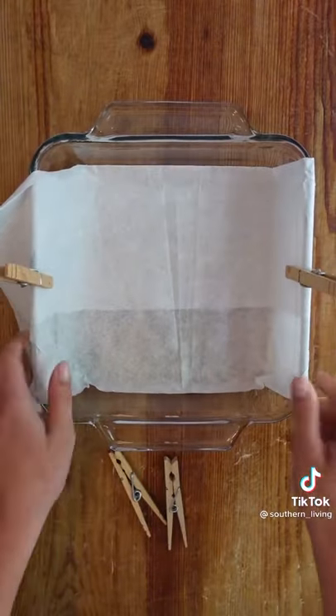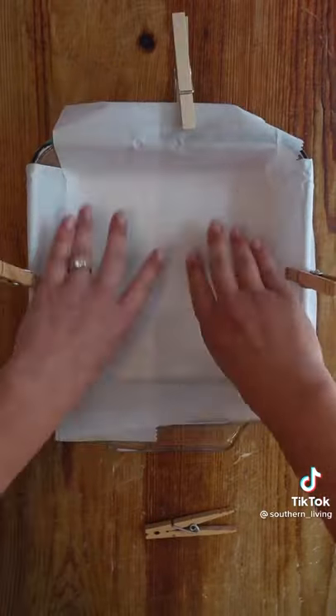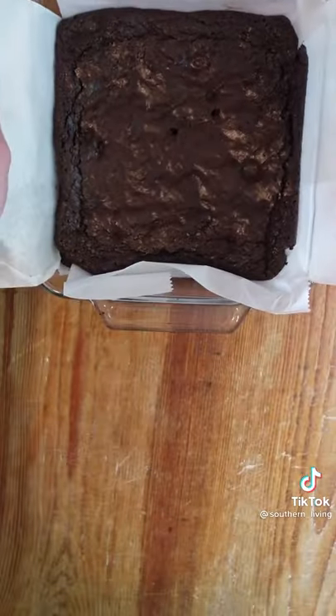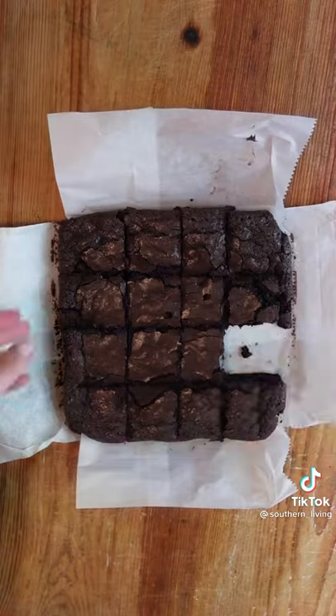Sometimes it's hard to spread batter in a pan with loose parchment, but if you secure the paper to the sides of the dish with clothespins while you spread it, you'll have no problems. Take the pins off before baking, then you're able to easily lift out the baked good from the pan using the parchment handles with way less cleanup. Trust me when I say this is an essential kitchen hack.